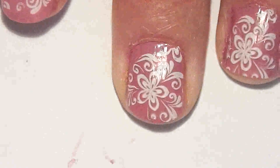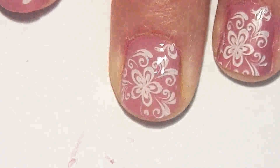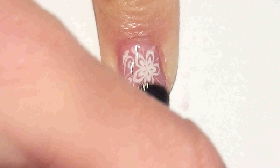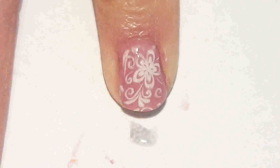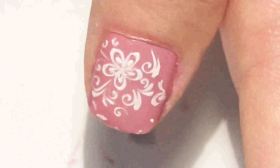Apply top coat on each nail — any of your favorite top coat would do. This should make your nail design last a few days longer and give it a lovely glossy look.